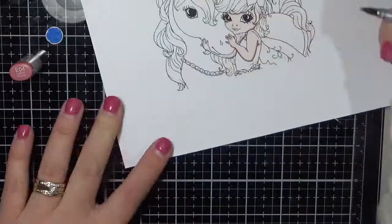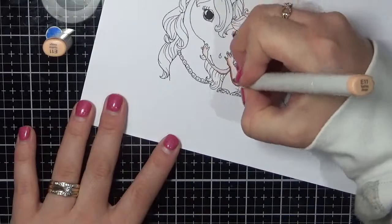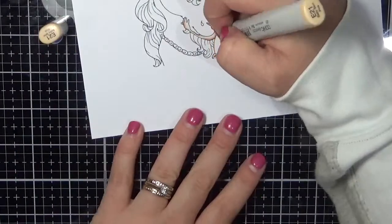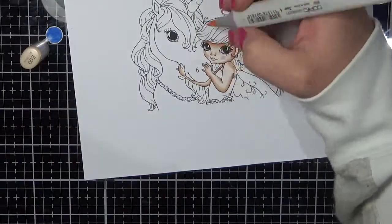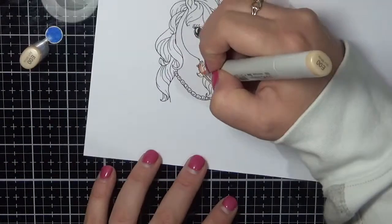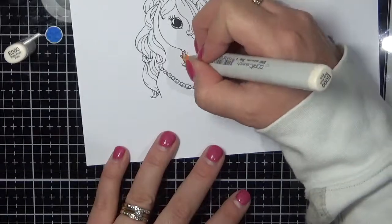I have printed her out onto some Express It blending card using my Brother laser printer. You don't need to use a laser printer — some normal inkjet printers do Copic-safe printing as well. I do have a Canon printer which prints perfectly; it doesn't bleed or anything like that, and that allows me to use my Copic markers as well. So that's what I've done with this one and I am colouring her up using my Copic markers.